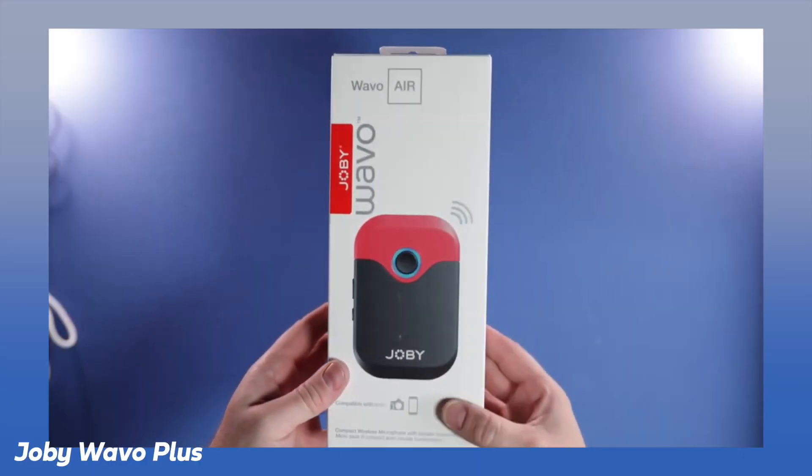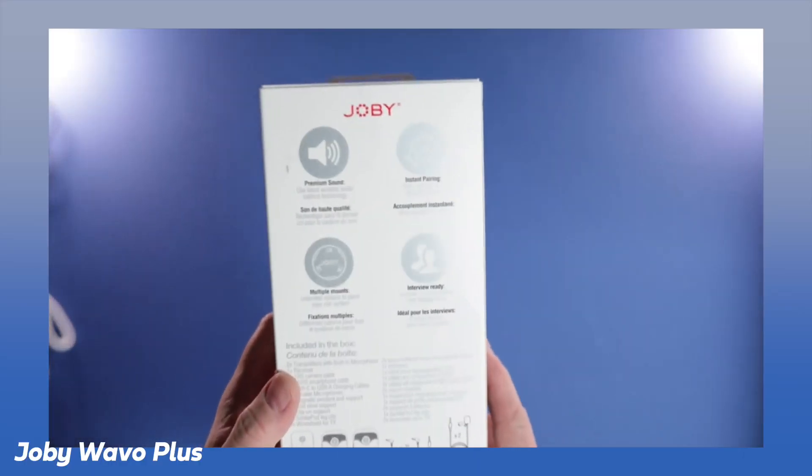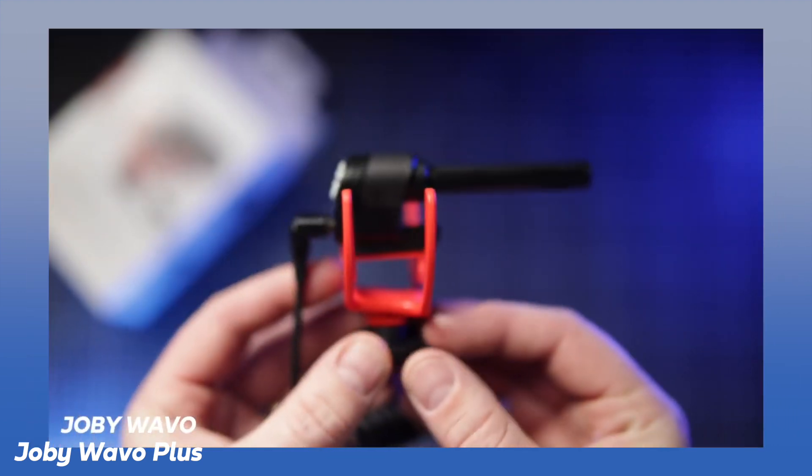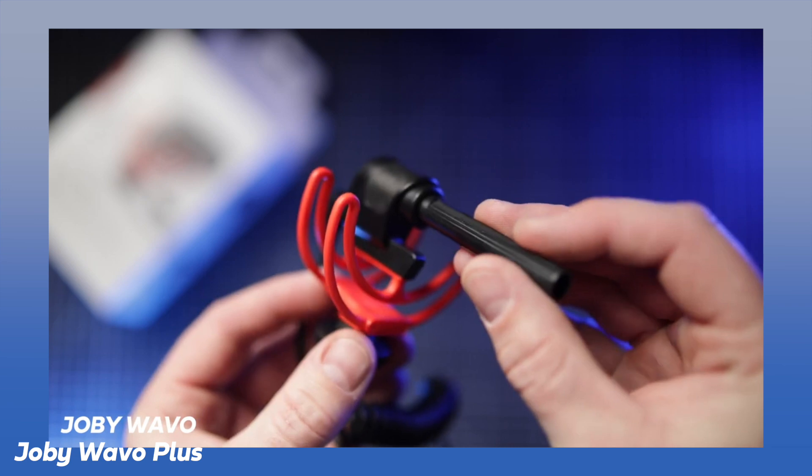Joby jumped into the audio market about a year ago, where they introduced some new microphones, like a wireless system, to compete with Rode mainly. And this is their second go at it. They've obviously been working hard over the last year or so, because this is, so far, a really good microphone. From what I've heard and tested initially, I've been really impressed with it.